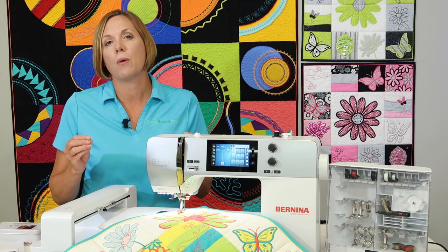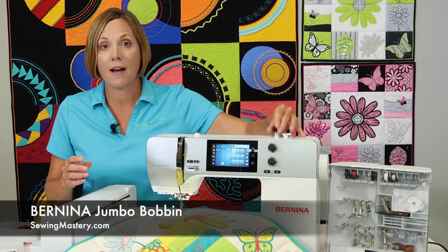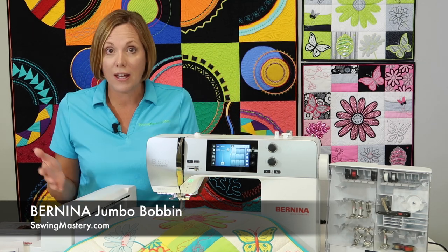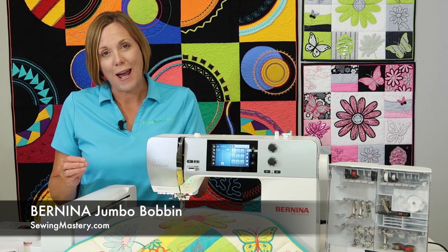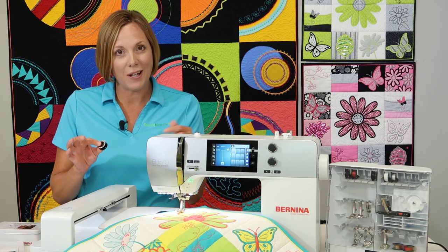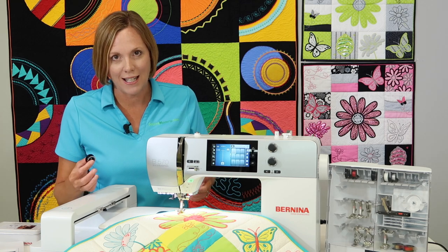First off, this is one of the machines that Bernina has created with the new jumbo bobbin. I'm talking about a bobbin that's like 40% bigger than all the other bobbins on the market. That means you spend less time refilling bobbins, and if you put the thin thread for embroidery on it, it feels like it lasts all day long — and that's just a great time saver.